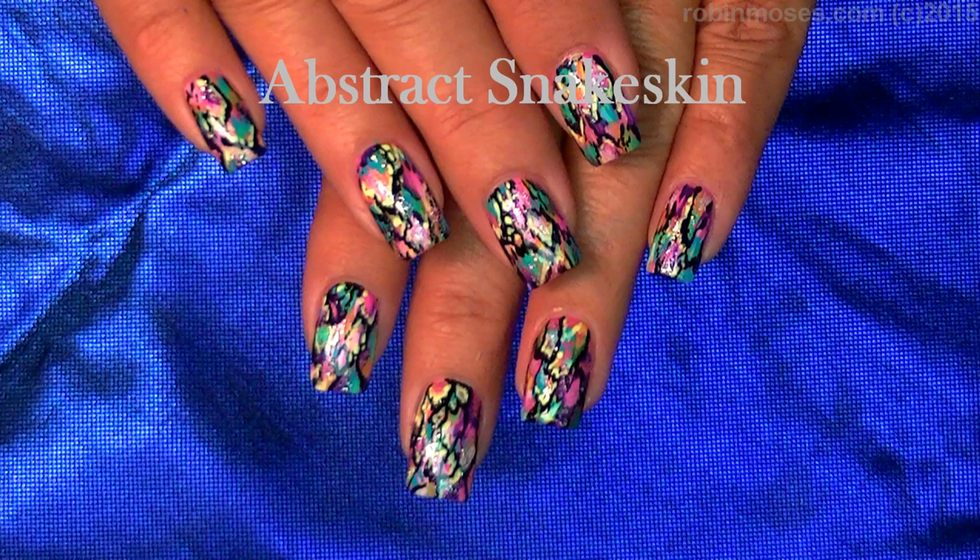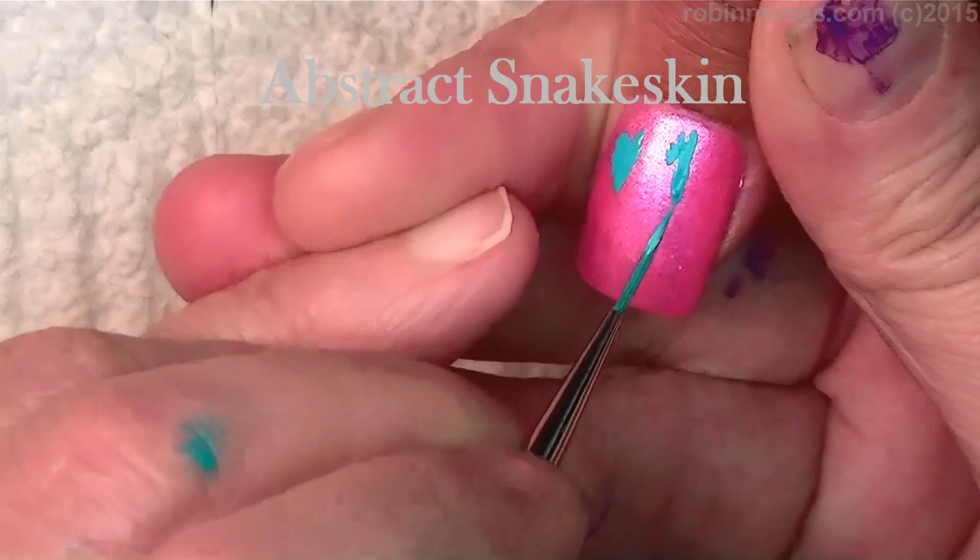Hi, this is Robin Moses and I'm here with Mammy and we are going to do a faux snakeskin type of tutorial.